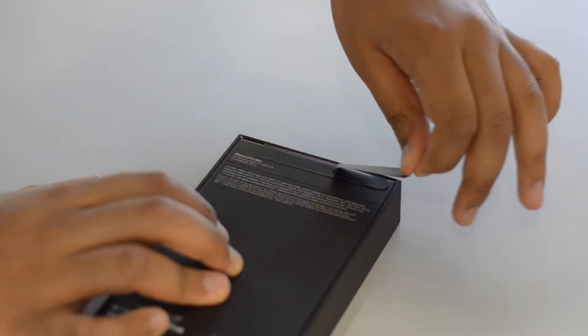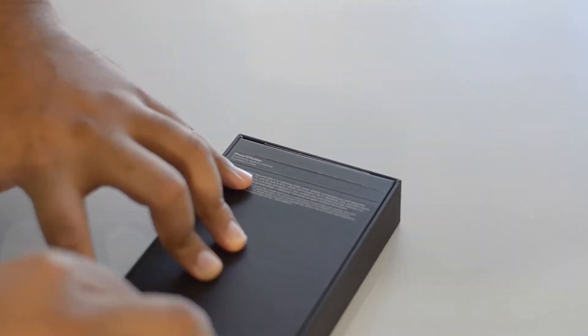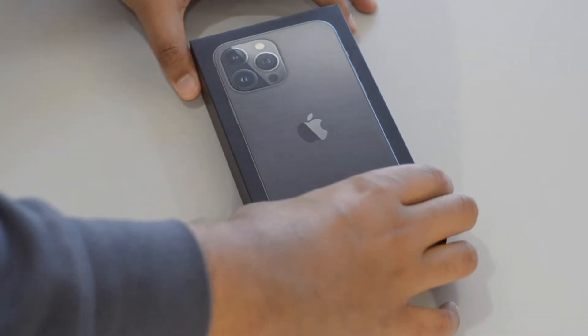We've got two tabs to rip open before we can get into the box. The tape this year is now internal rather than sitting on the outside — apparently they've done this to make the boxes harder to fake.